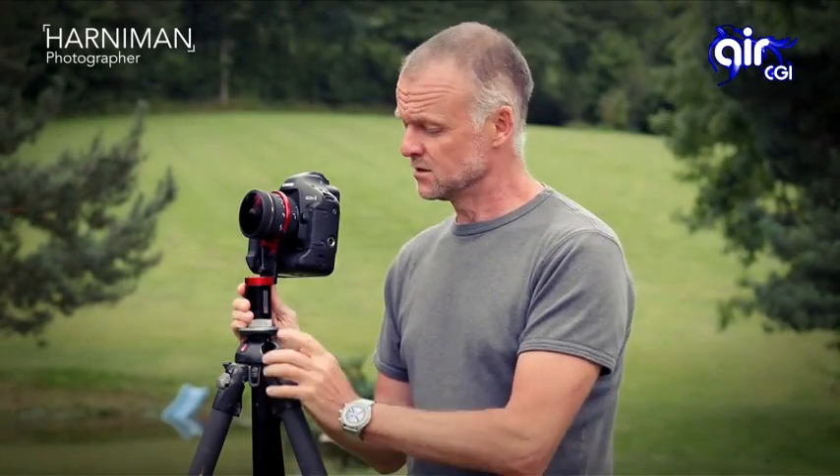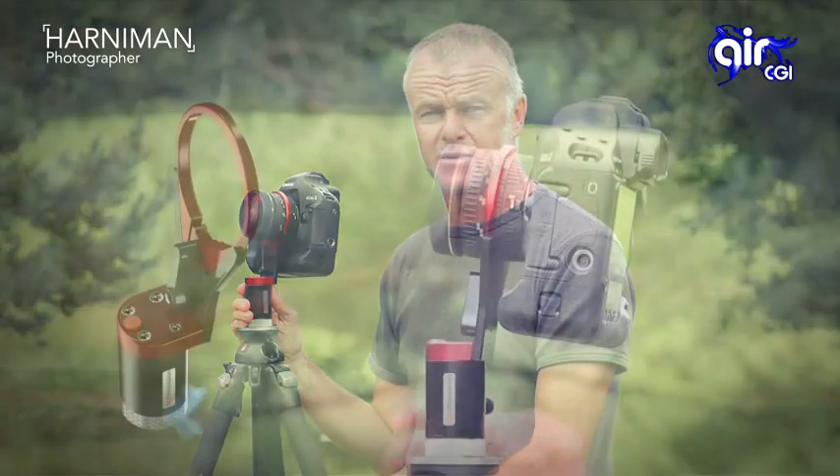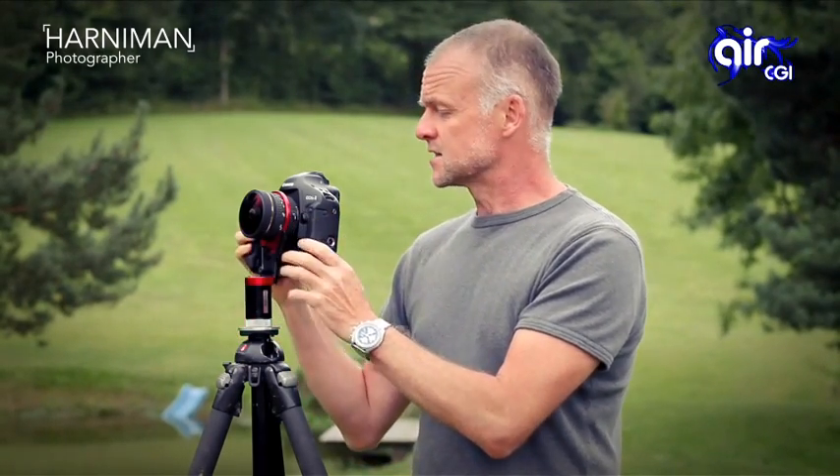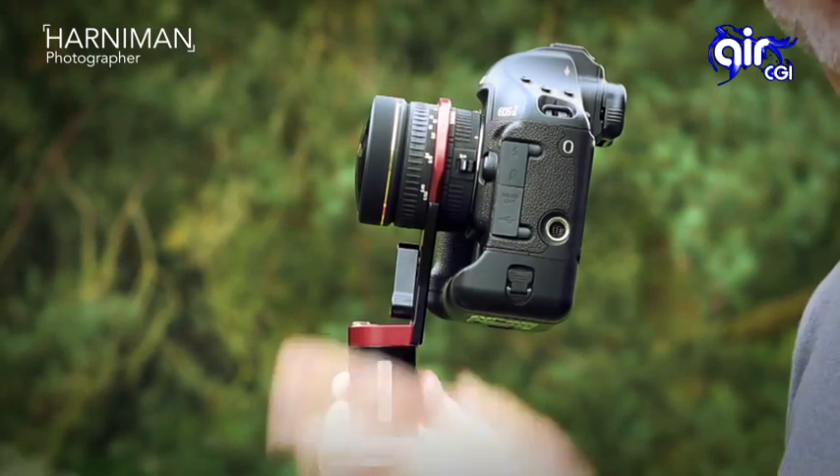The most important part of this setup for quick HDR capture is the Precision 360 Atom head, in combination with the Sigma 8mm 3.5, and in this case I attach that to a Canon Mk3 body. Now let me show you how quick it is to capture the environment using these settings.